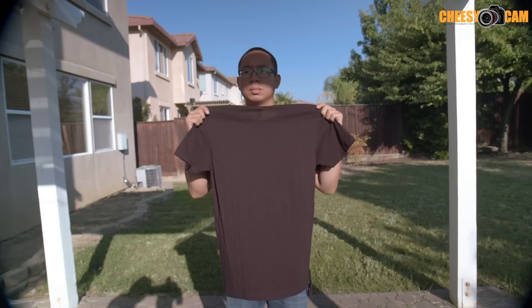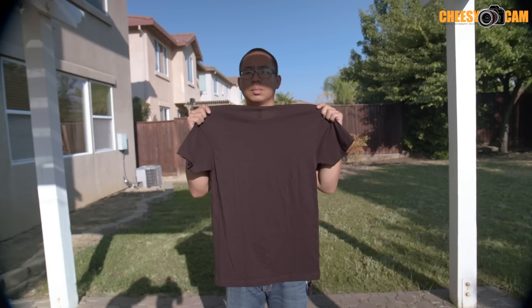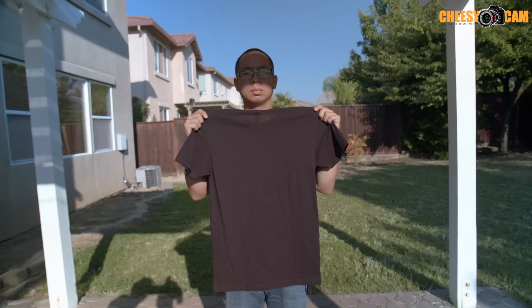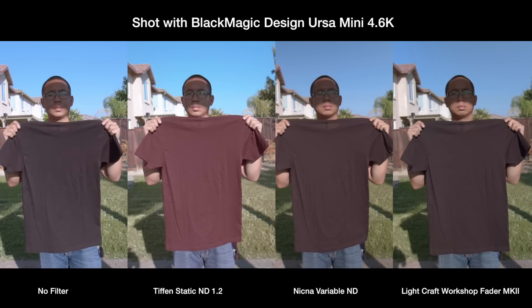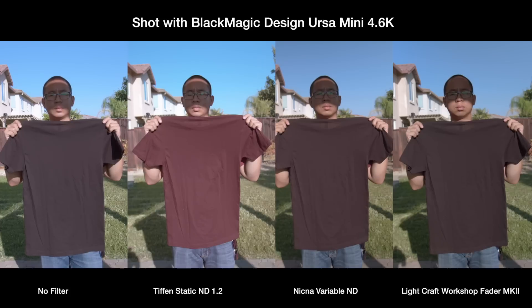The next thing I'm going to do is put on my Lightcraft Workshop variable ND filter — the Fader ND Mark 2. This is a variable ND also, and you can see it is not as bad as the Tiffen static 1.2. I'm testing all these filters — none of them are advertised as IR cut — but obviously some filters are going to make your image a lot worse than other filters, so be careful about which one you choose.